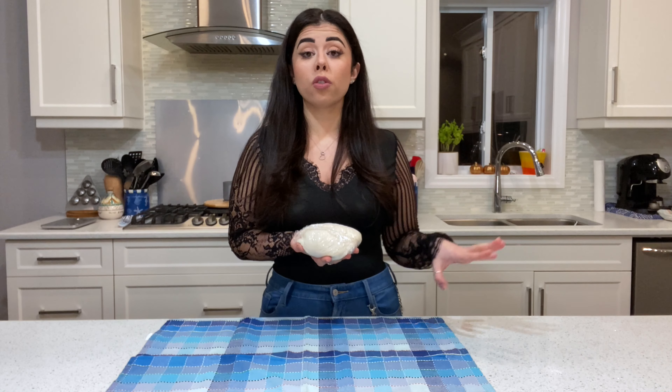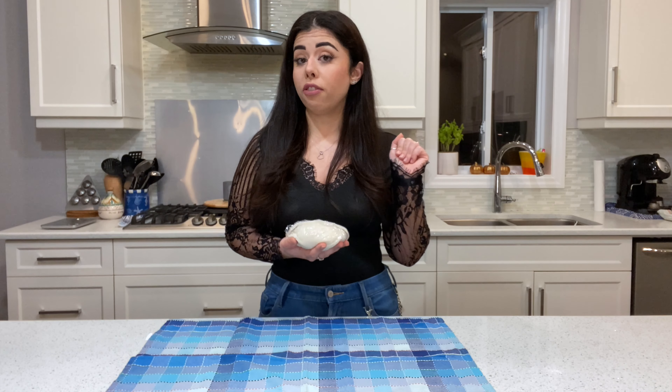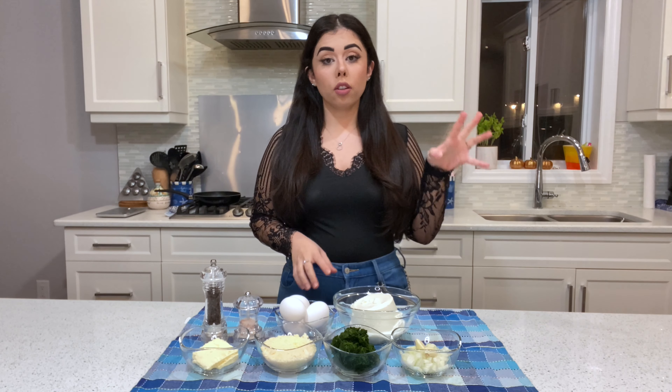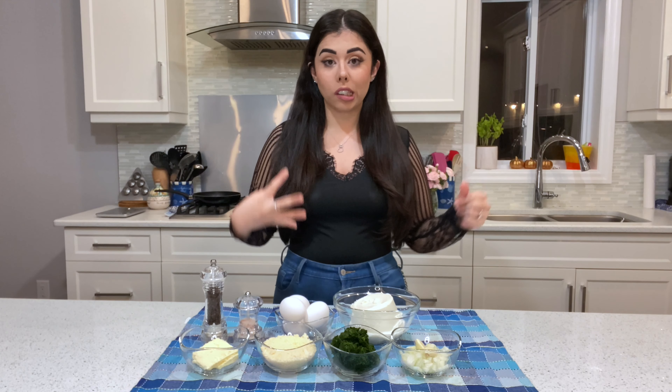Place the dough into the refrigerator for 30 minutes. In the meantime, I'll show you how to make the filling. It's super simple but super delicious. The ingredients you're going to need are listed below.